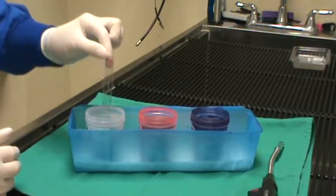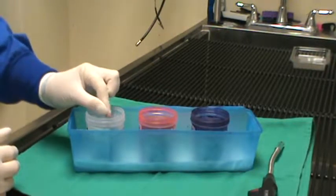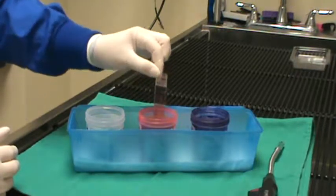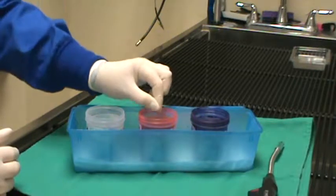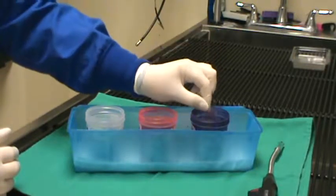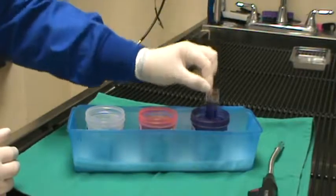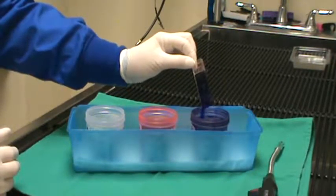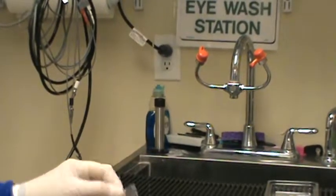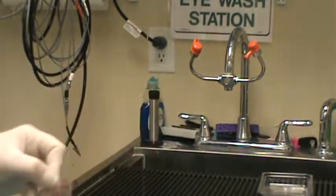We start in the fixative — ten one-second dips in that. Draining the excess off and then moving to the next stain, ten dips. Draining the excess off again and then moving to our last stain — ten one-second dips in that one as well. Draining the excess off, then going over to the water and gently rinsing the slide.